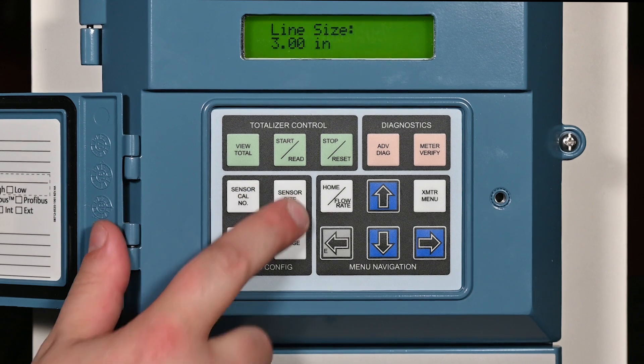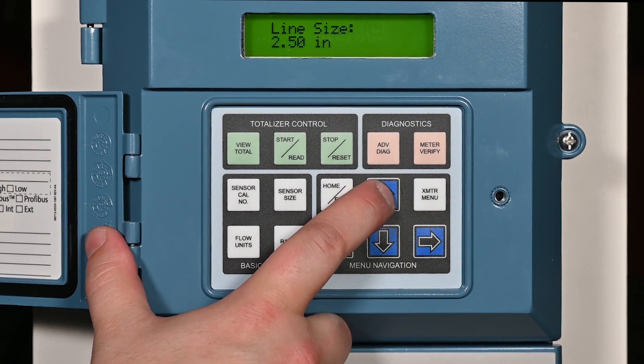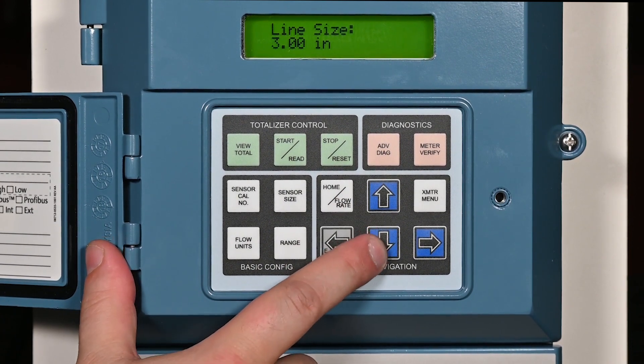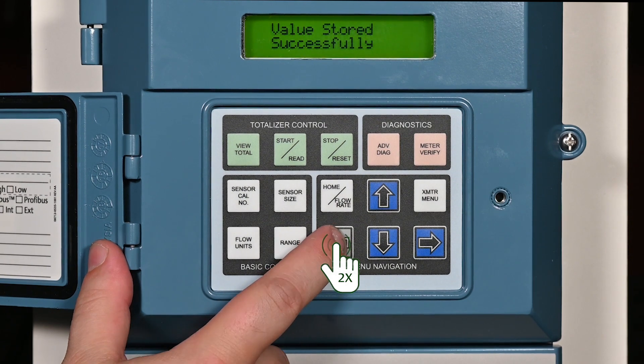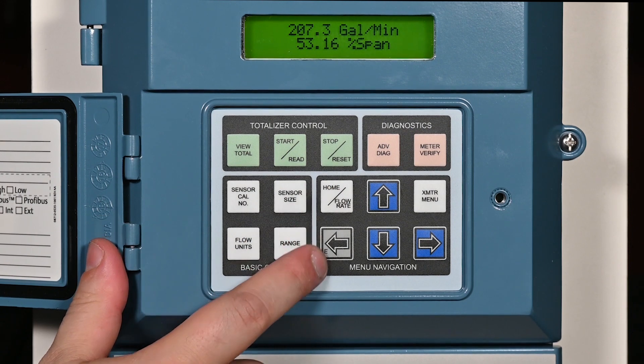Press the sensor size button. Use the up and down arrows to scroll through the list of sensor sizes until the correct size is displayed on the screen. Press the left arrow E key twice to store the sensor line size. Press the home flow rate key to return to the flow screen.